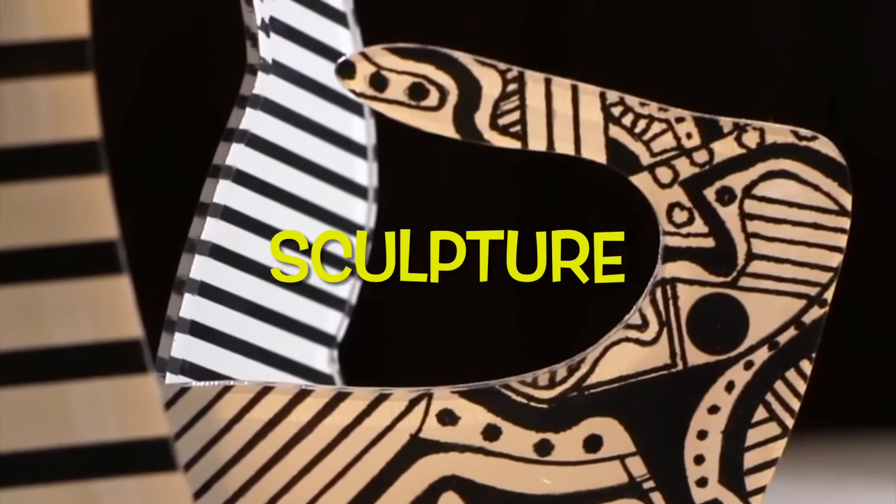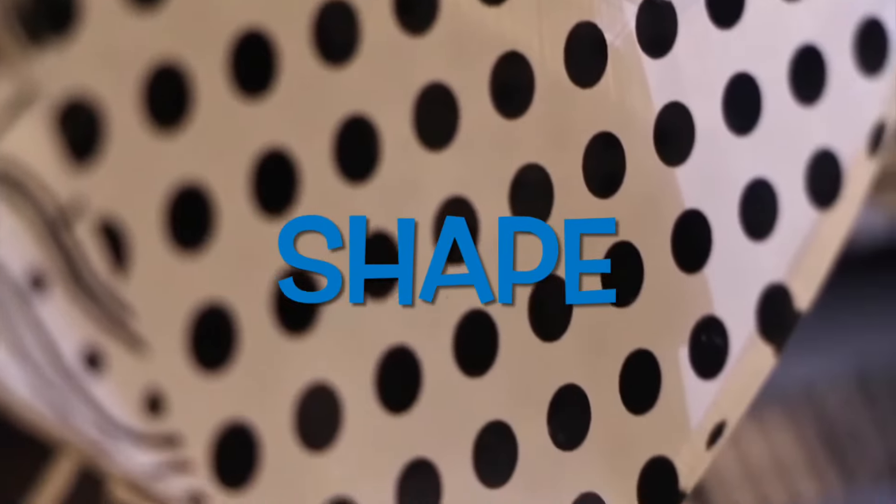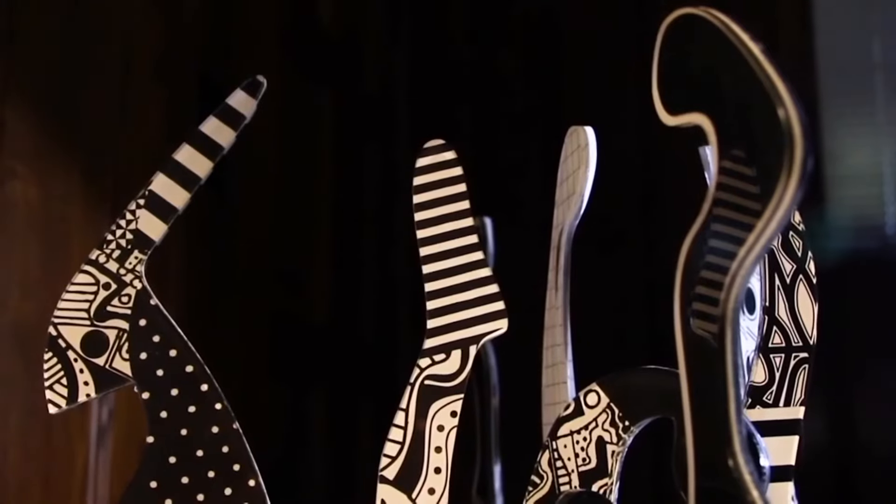This is one of his famous sculptures. He uses lines, shape, and patterns to create his beautiful black and white sculptures.